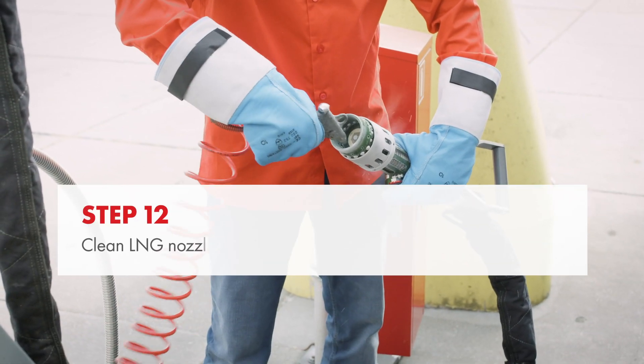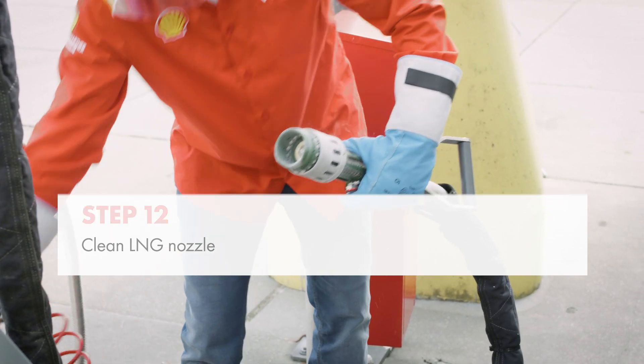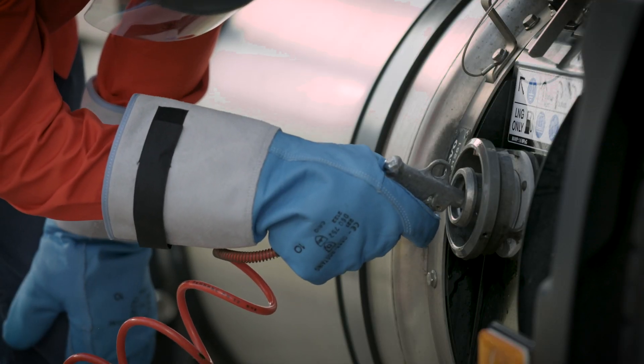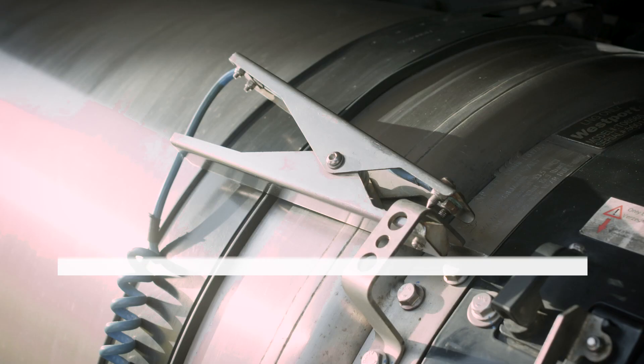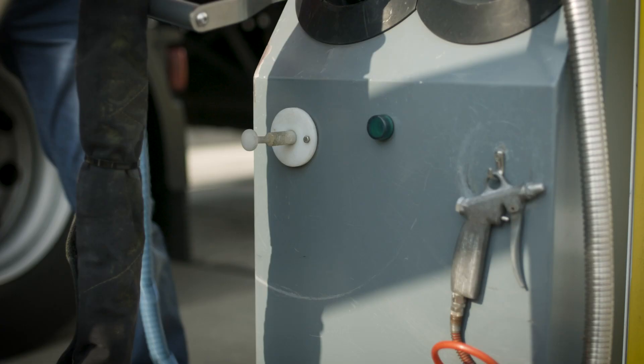Use the air gun to clean the LNG nozzle again and place it back into the nozzle holder at the dispenser. Clean the LNG receptacle on the truck with compressed air and replace the tank cap. Disconnect the earthing cable and return it to its proper location on the dispenser cabinet.